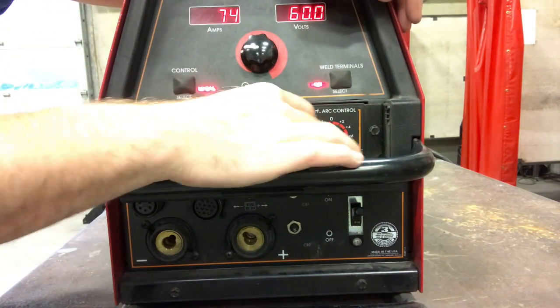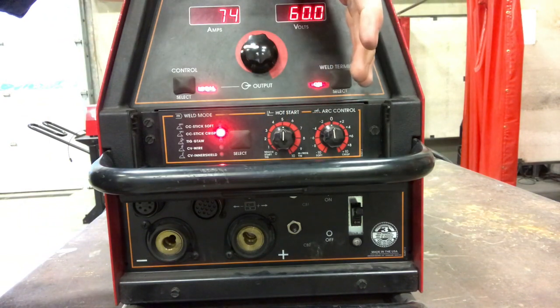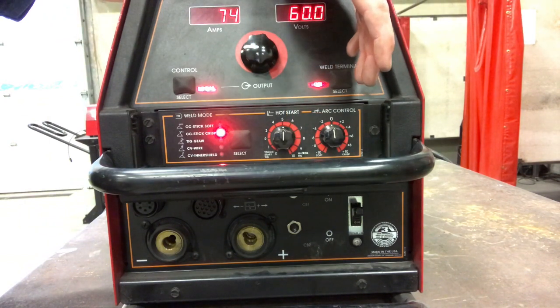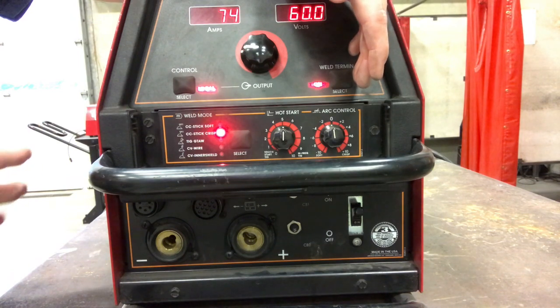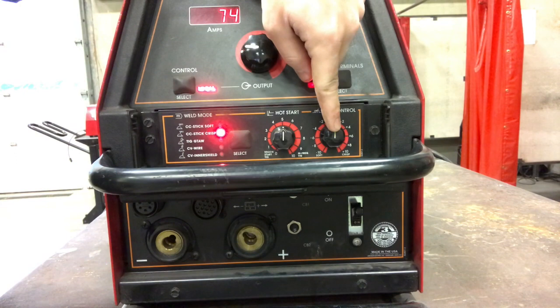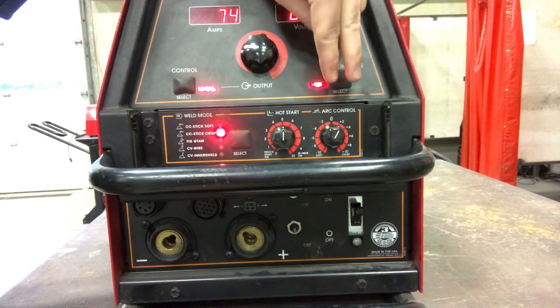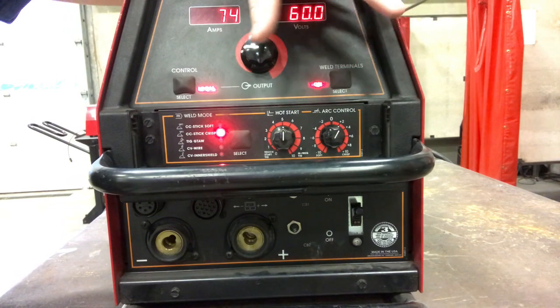I usually take the hot start and adjust it up to a number five — it seems to help you start your arc a little better and gives a little more heat when you begin. For arc control, we usually have this set to positive two on the crisp side, and that seems to be one of the best settings for me personally.